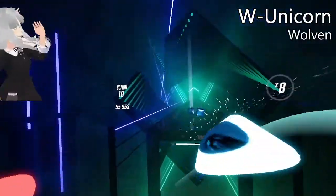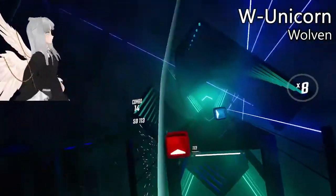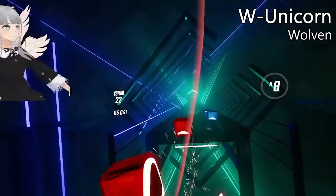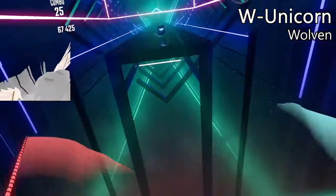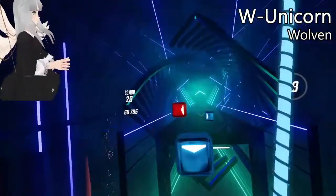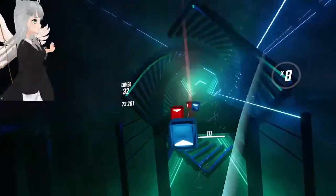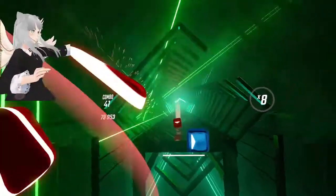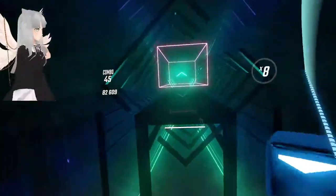Unicorn time! Yes, they're unicorn horns and they feel like unicorn horns and sure do look like unicorn horns.